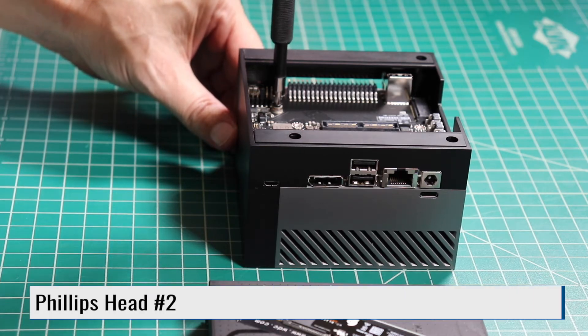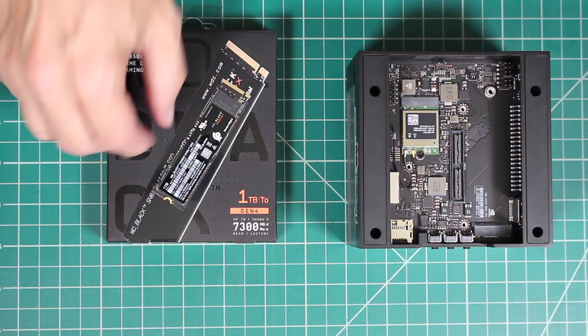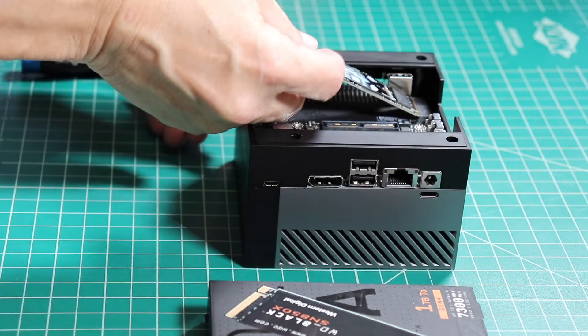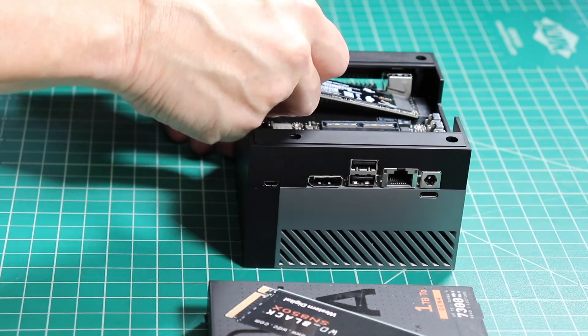First, we remove the retaining screw. There's a little bit of blue thread locker on it, so you may have to persuade it a little bit. Next, let's get our card. It is a Western Digital WD Black 1TB. Insert the card into the M.2 connector at about a 45 degree angle. Make sure that the card seats in all the way.